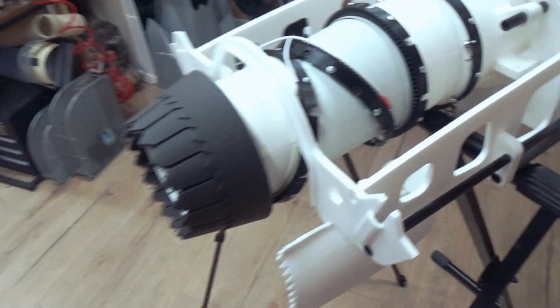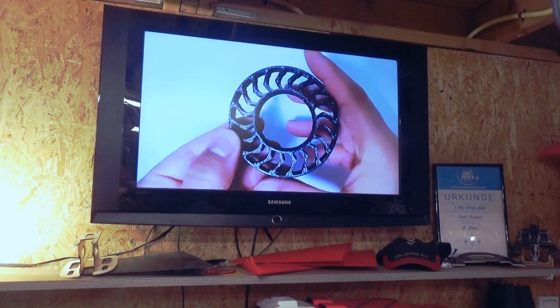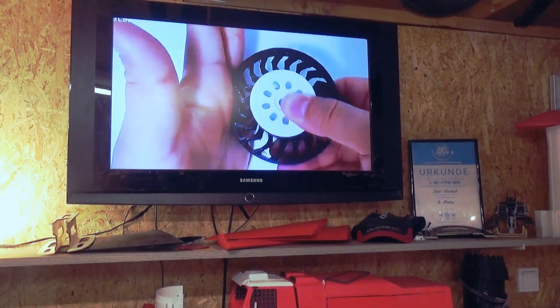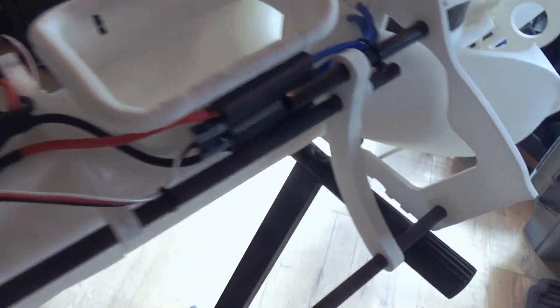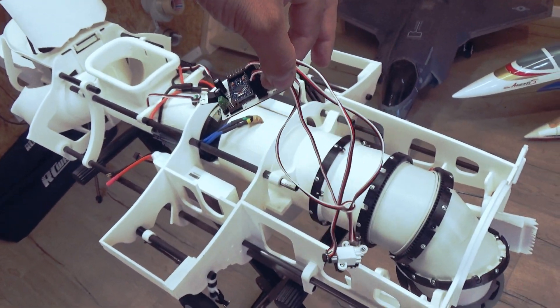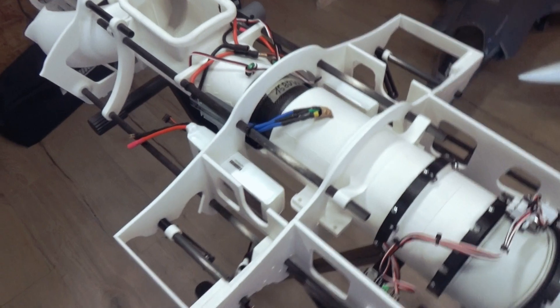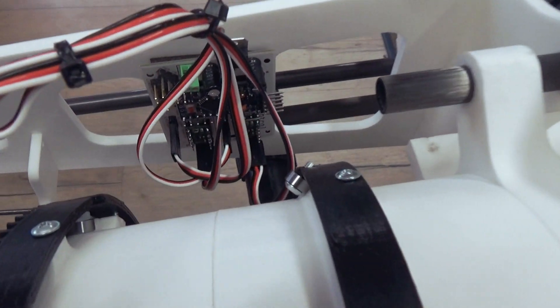Let's proceed adding the gear motors for the 3D BSM. And by the way, I love the videos of Lala RC — make sure to check out his channel. Let's add the 3D BSM controller. I'm really happy with the progress so far.